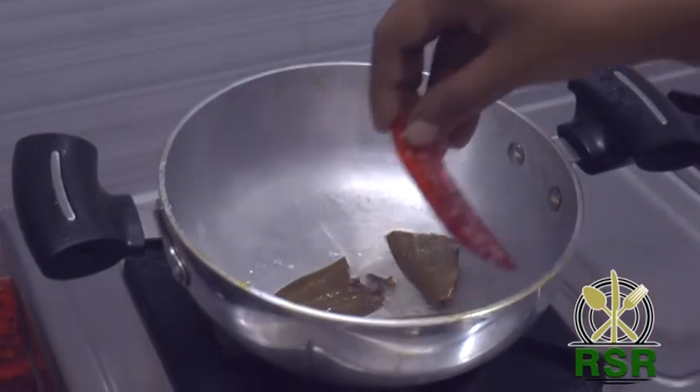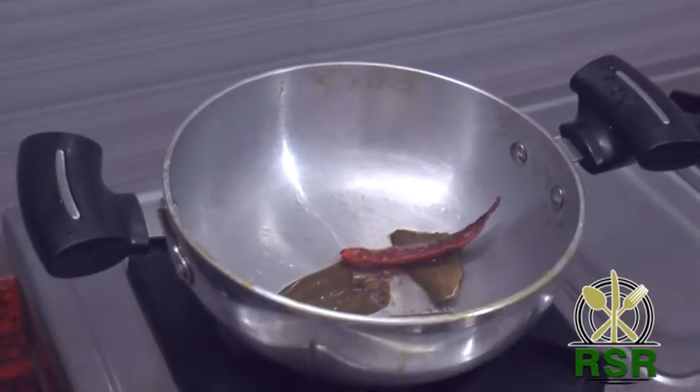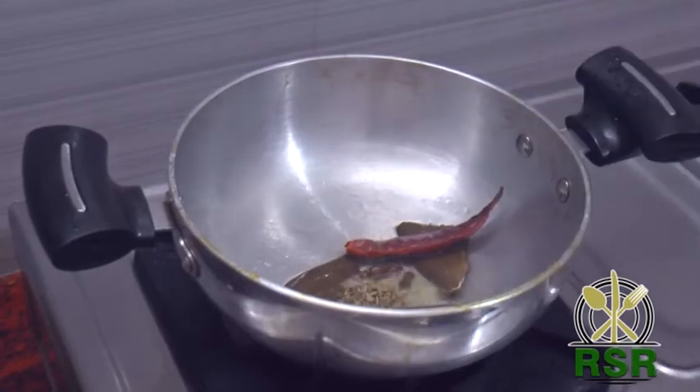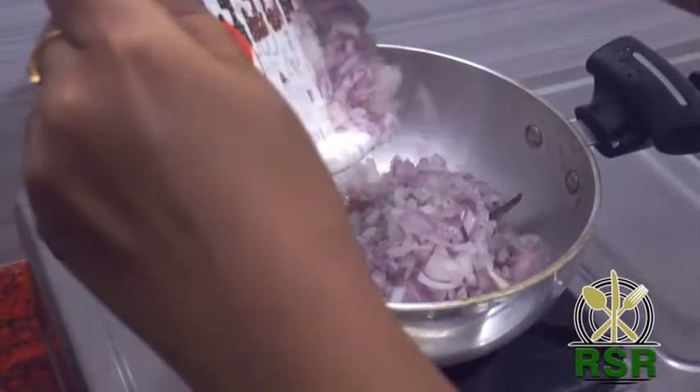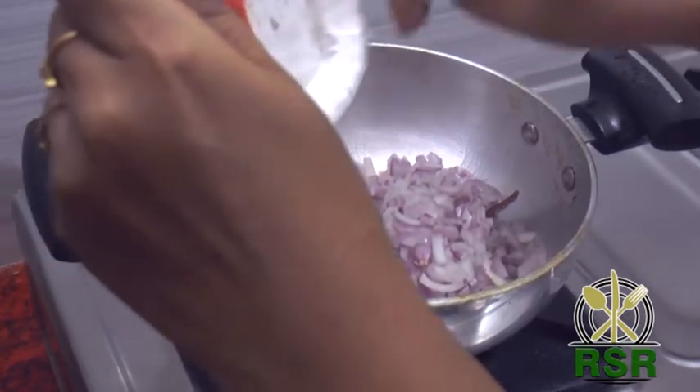Add 1 cup of water. Play a big bowl, cut half a wide bowl, and add.